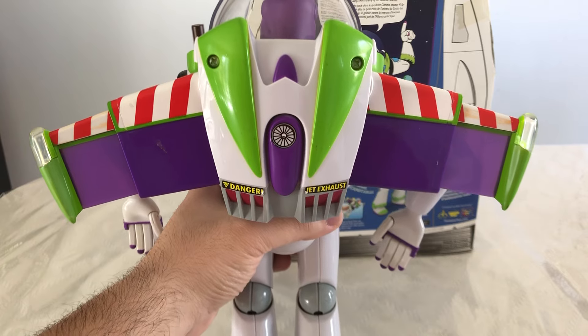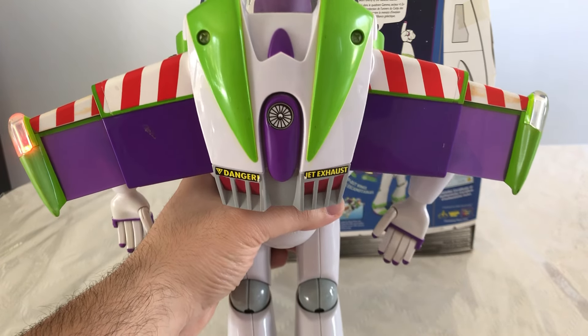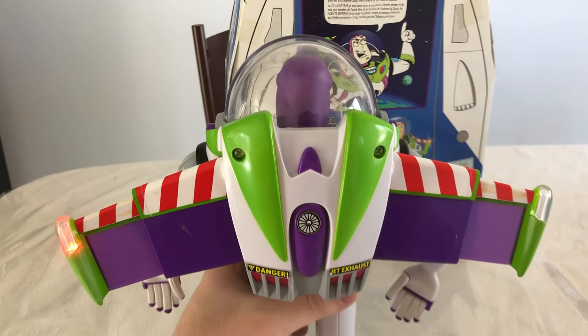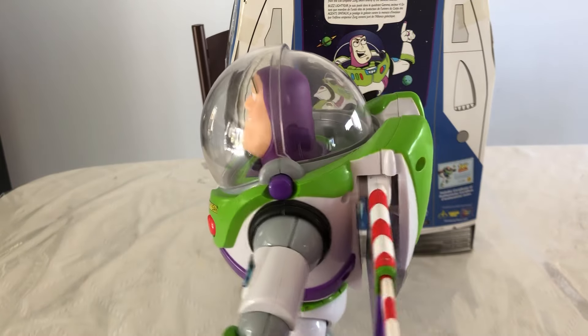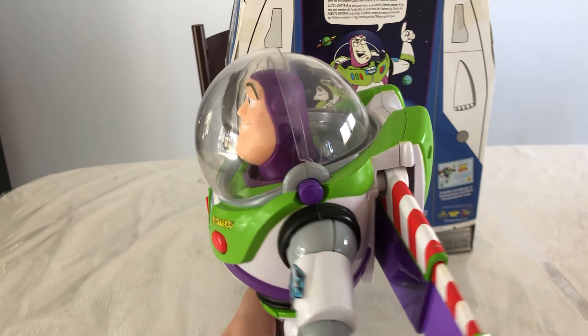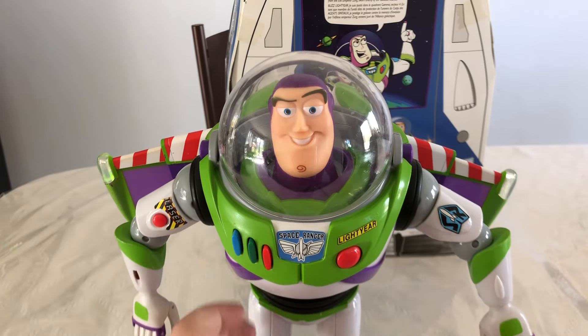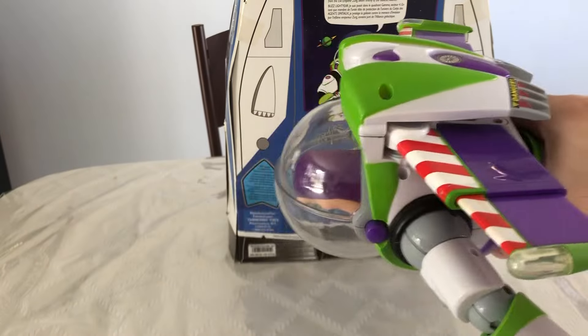The wings are a bit straighter on the cloud logo versions. He'll talk if I'm not saying anything — if I leave him on for a little bit, or if I say anything, he'll just start talking on his own. And if you lift the wings like this — flight mode.